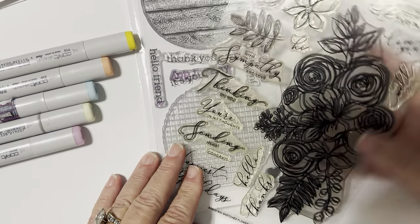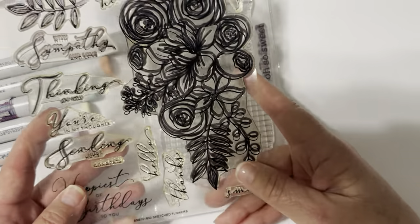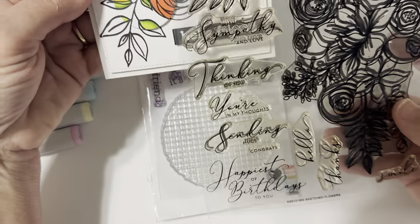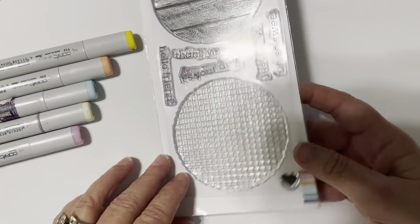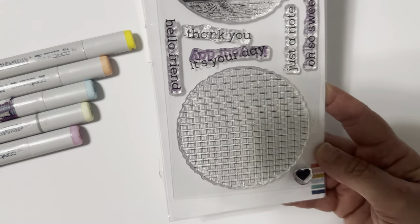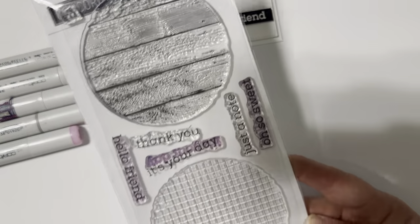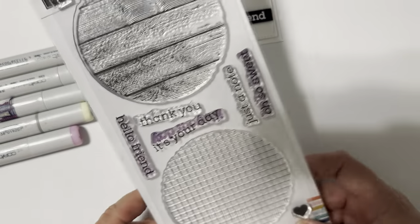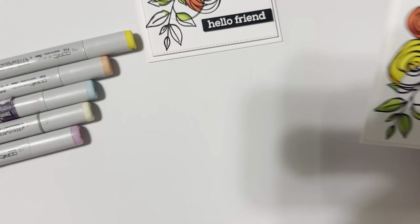I used my Simon Says Stamp Sketched Flowers — she is a well-loved baby and one of my favorite stamp sets. You can easily use those stamp sets and stamped sentiments as well. I wanted a little extra drama with the highlighted black and white, so I went ahead and used Concord & 9th from the Eclectic Garden stamp set. This was a treasure sent from Jennifer McGuire — I am the proud owner of a Jennifer McGuire card and a few gifties she sent me. I absolutely treasure that card.